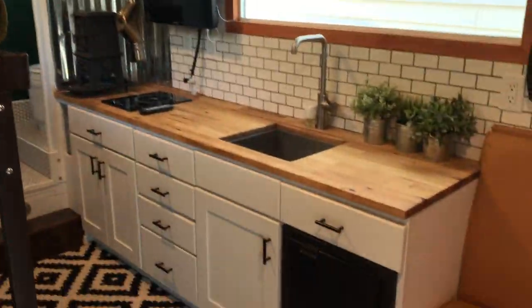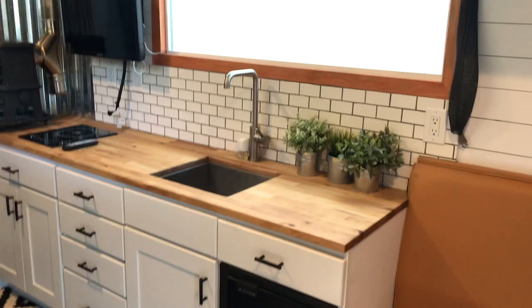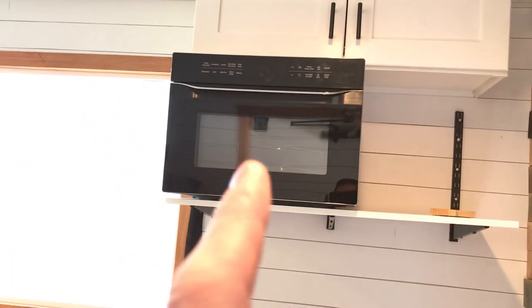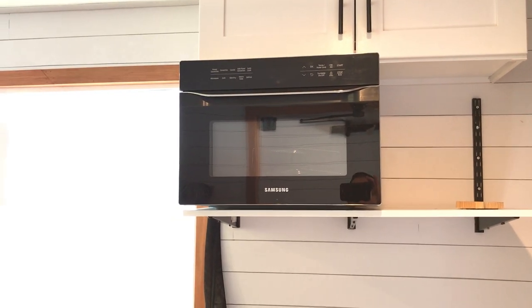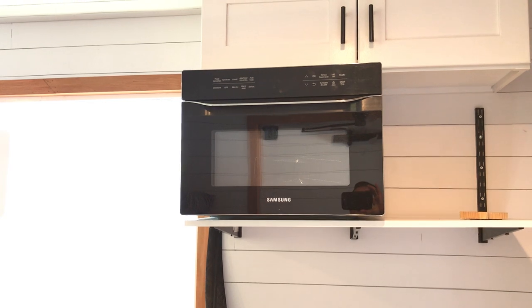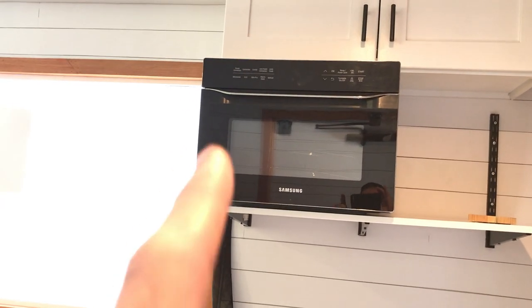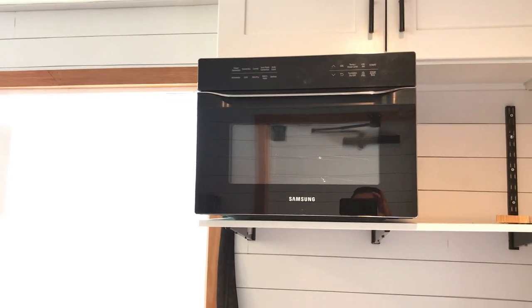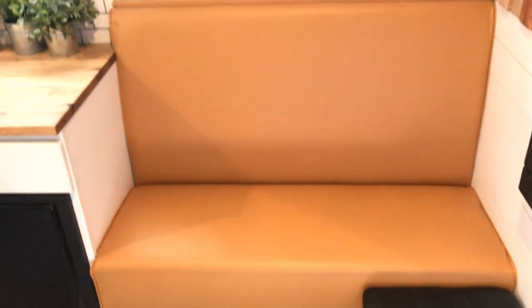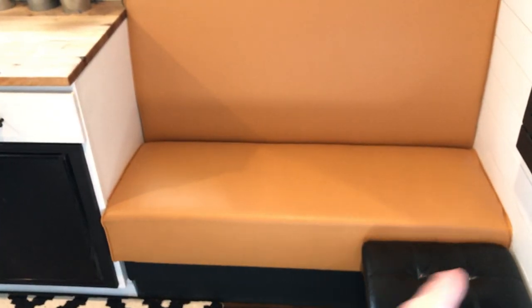Moving in here, you've got your kitchen and guest bedroom. Up here you've got storage cabinets. This is a convection oven, so you can cook cookies, pizzas, pies — I mean, anything you can do in a regular house you can do in this little guy. It's a Samsung, and it also microwaves as well. Down below you've got just a little seat, and this folds up with storage under here.